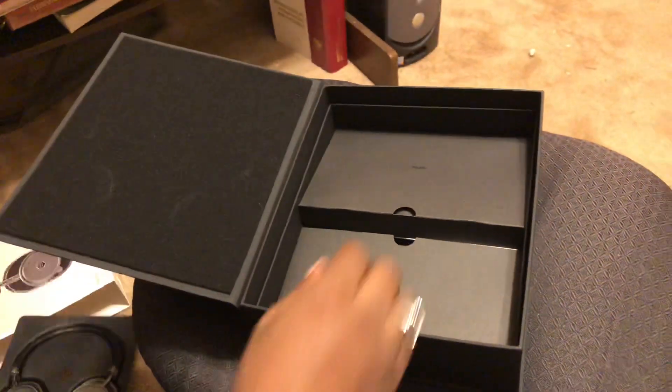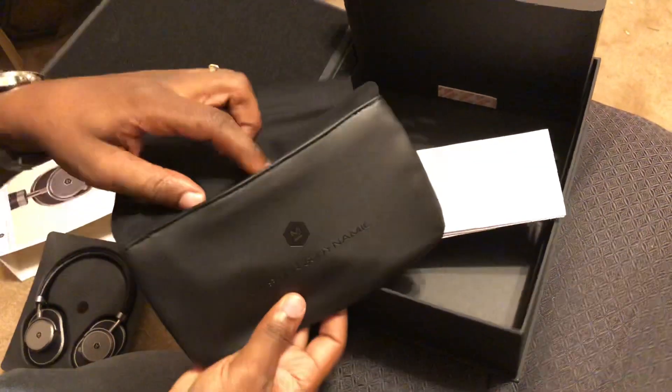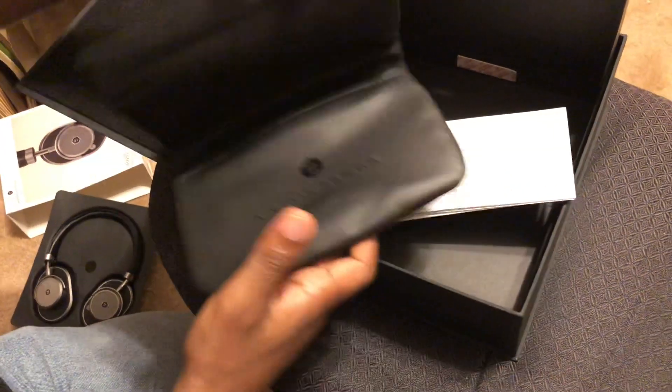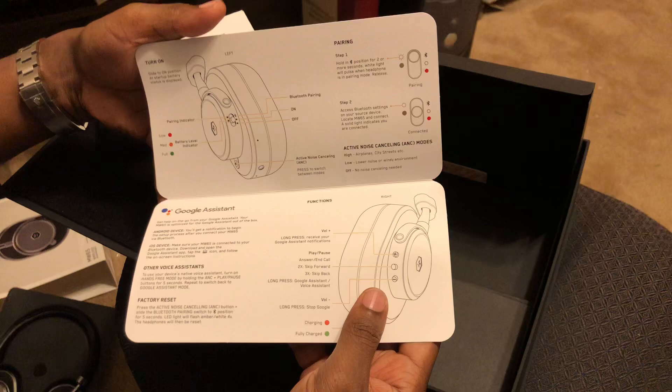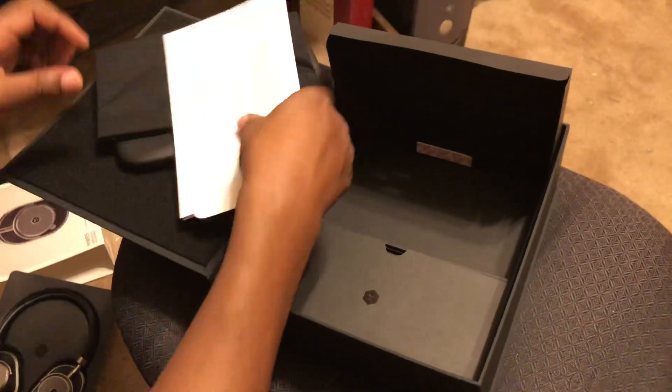Inside you have the leather case, which has an area where you can put your cords and cables. You also have the instructions and a quick start guide. Nothing new outside of the active noise canceling button now on the unit.